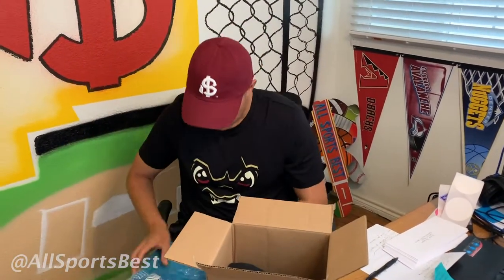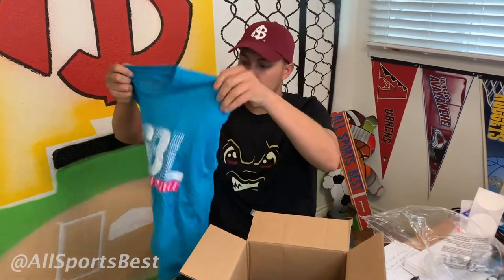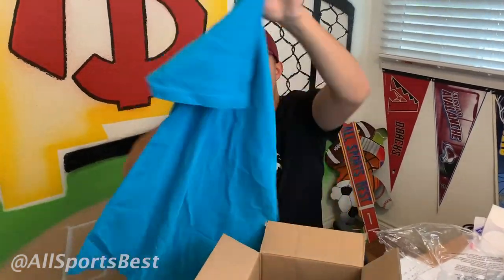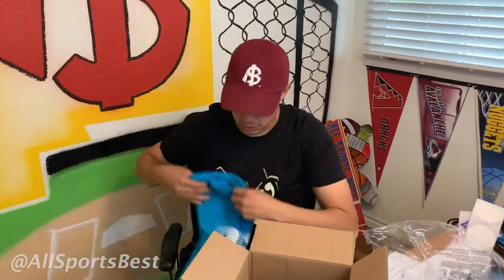So I'm going to start it off with the t-shirt. This is super cool — it's the Miami Vice. I think that this color was amazing. This shirt is super soft, by the way. Feels great. You got the logo on the back. It says Baseball Lifestyle on the front. I rep them hard because they